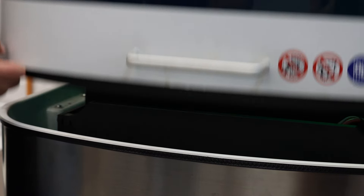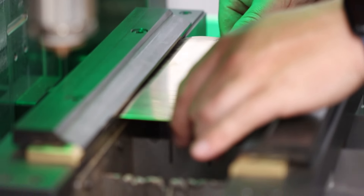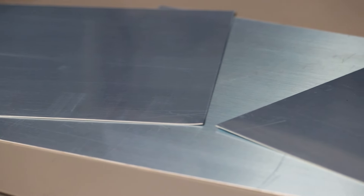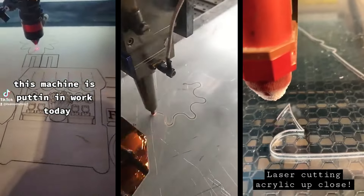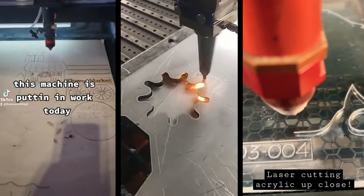The laser has been around since 1965, when it was first used to drill holes into diamond dies. It's also been used for organic materials like plastic, rubber, wood, and leather, and even in inorganic materials such as quartz and ceramics.